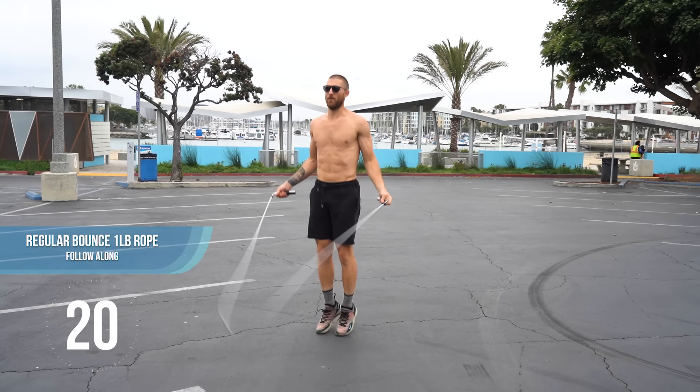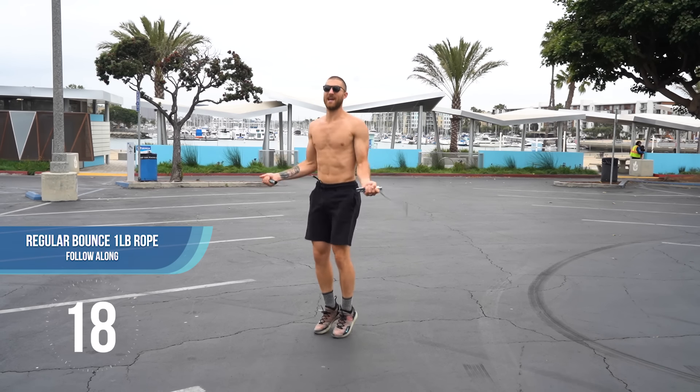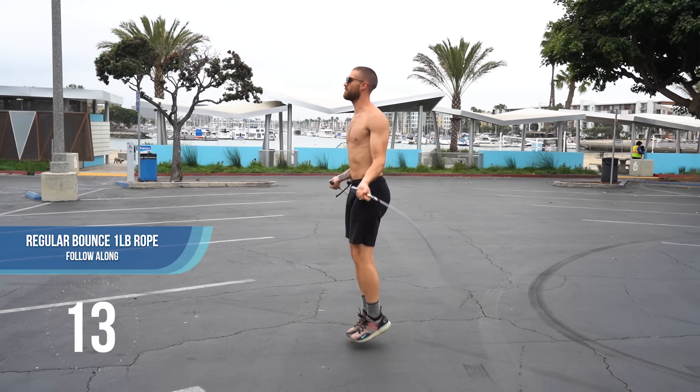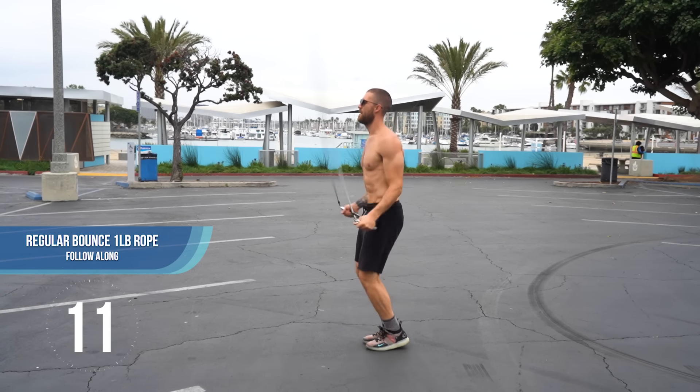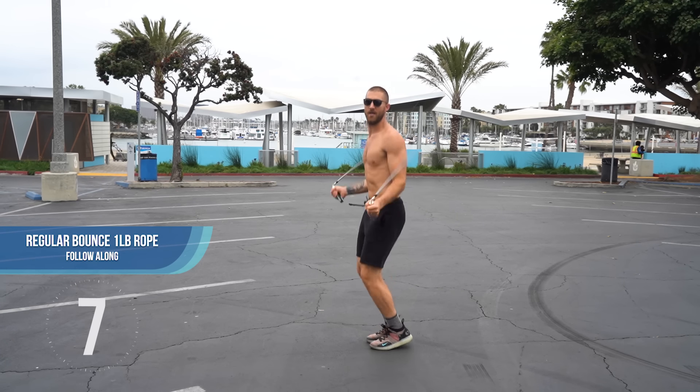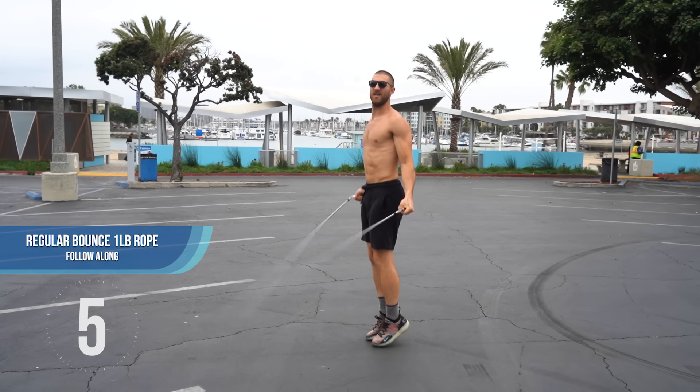Back to the jump rope, regular bounce. The next thing I want to point out is your posture. As much as you can, try to keep that back straight, those shoulder blades pulled back and together.